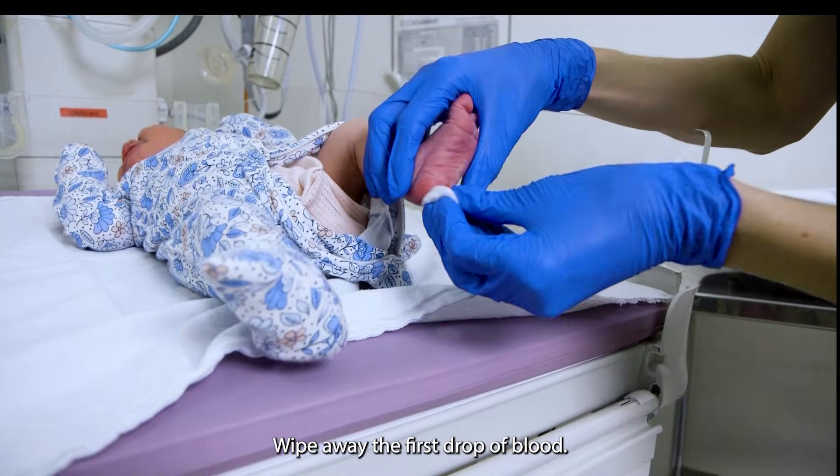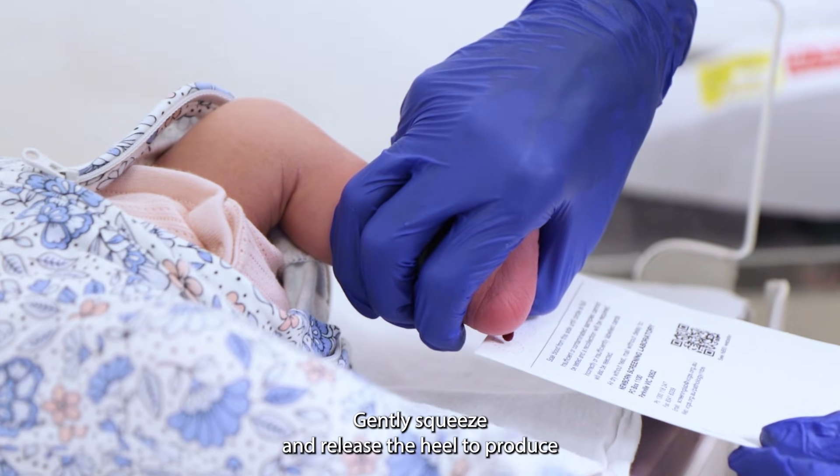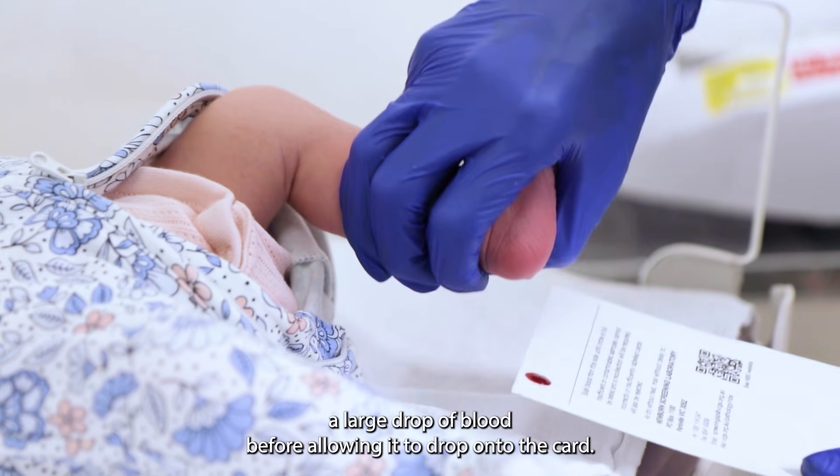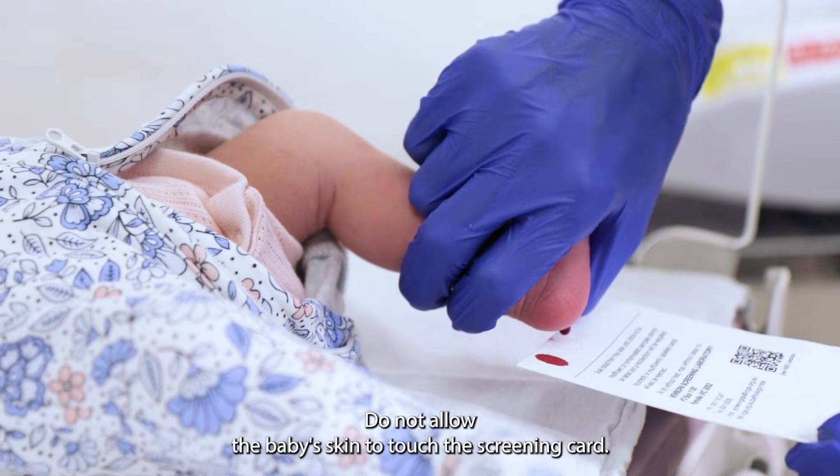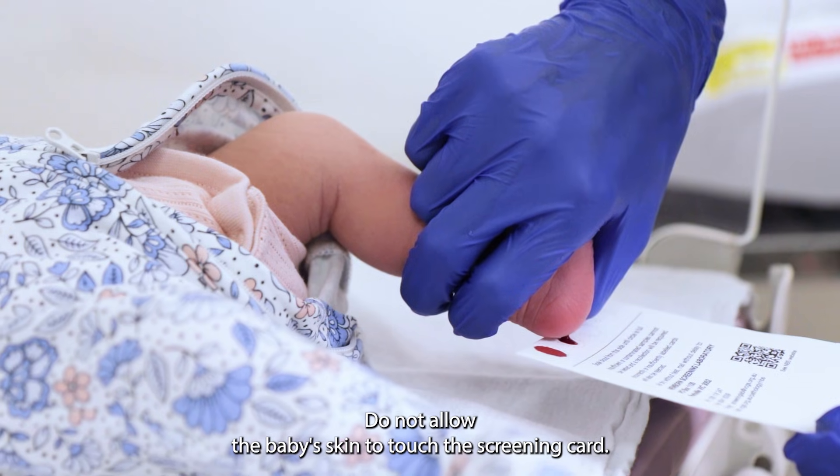Wipe away the first drop of blood. Gently squeeze and release the heel to produce a large drop of blood before allowing it to drop onto the card. Do not allow the baby's skin to touch the screening card.